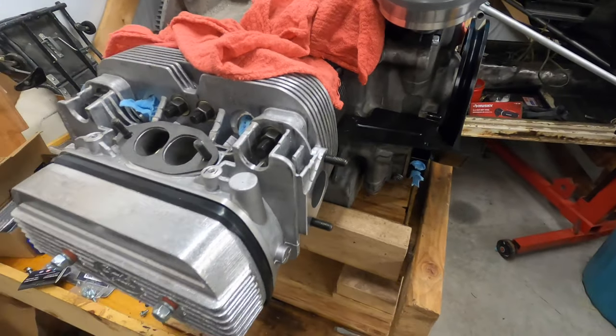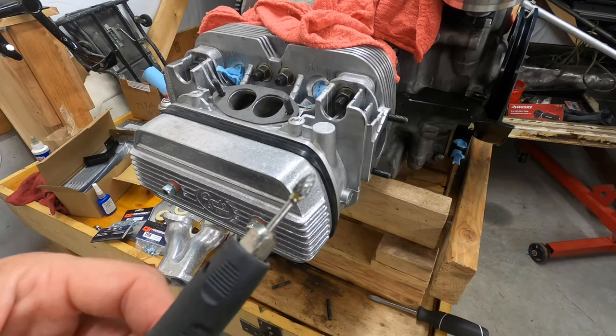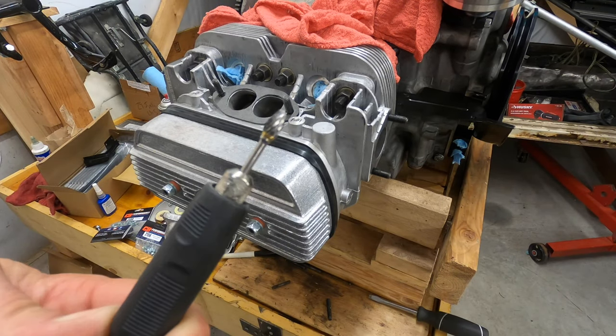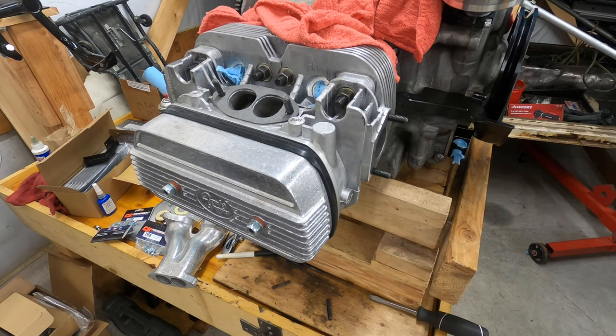I'm just gonna start tinkering with it. This is the Dremel bit I'm going to be using — it's not bad. I used it to make the oil galley a little bit bigger in a previous video.